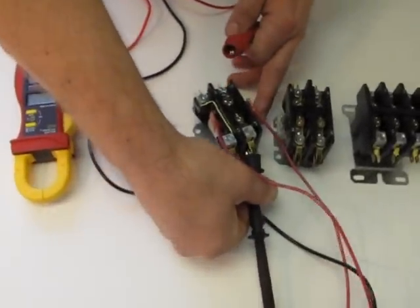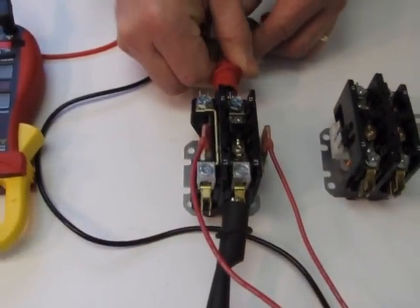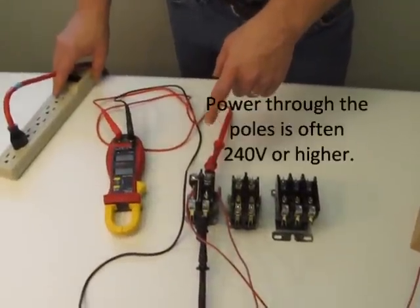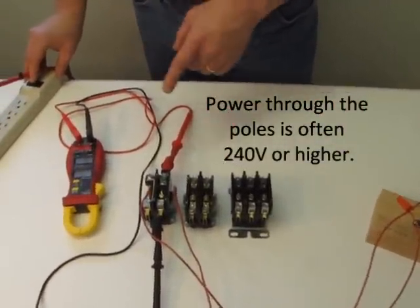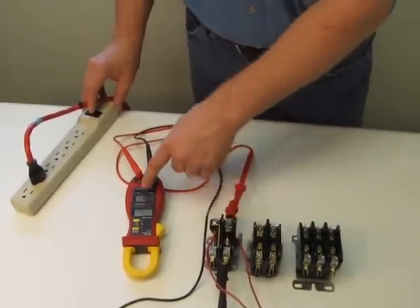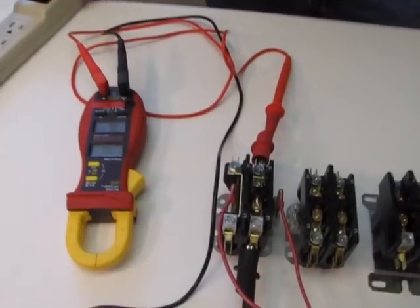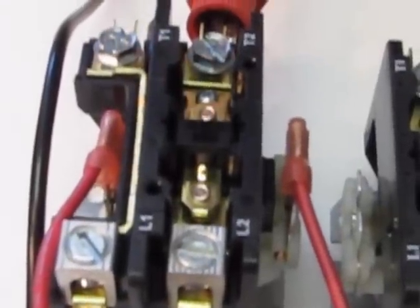Let's put a lead on each side of our contactor. To test this contactor, I'm going to activate this transformer with this switch. When I activate it, it's going to pull this set of contacts down and create a circuit. The contacts went down — we have a complete circuit, as you can tell by the buzzer from the meter.